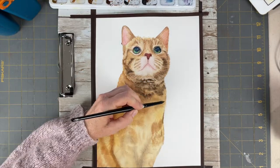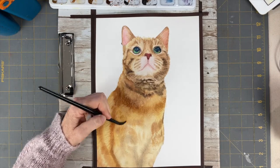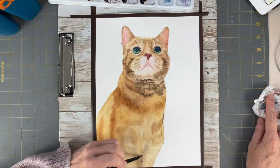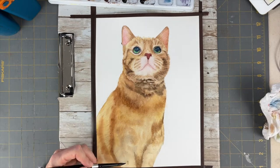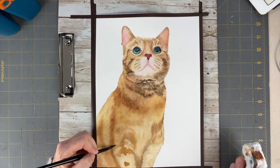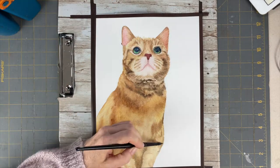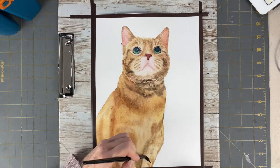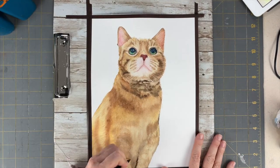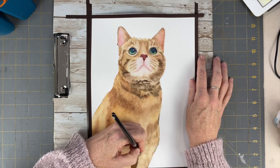The stripes I see in his fur — the darker areas — I am drawing those in, and going darker with the shadow between his legs.